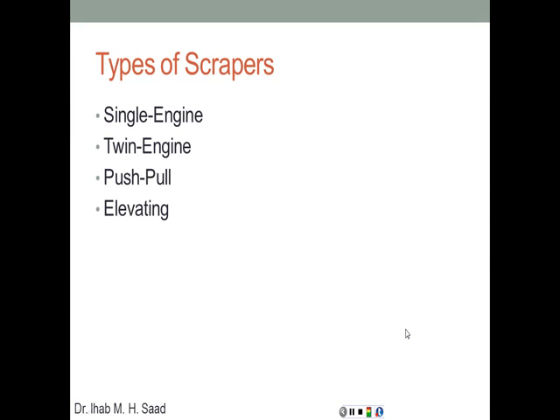There are different types of scrapers. Some are single engine, with a tractor in front pulling the bowl. Others are twin engine, with a tractor in front and a tractor in the back, because once the bowl is filled it's very heavy and one engine may not be enough. The third type is push-pull, and the fourth type is the elevating scraper. Let's have a look at some of these scrapers in action.